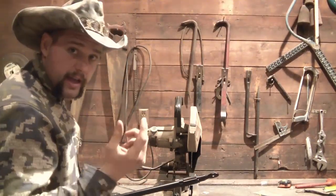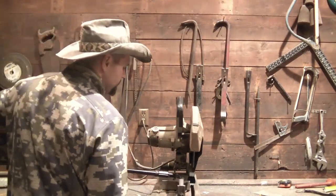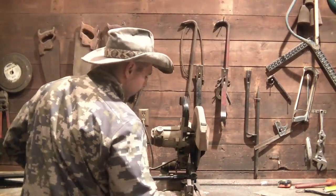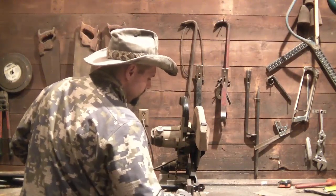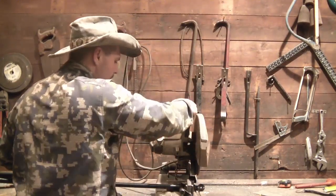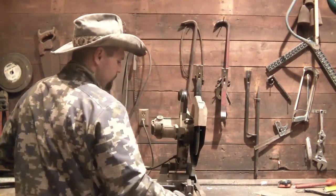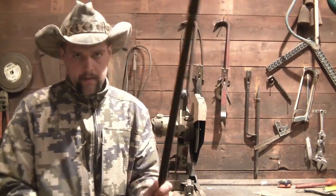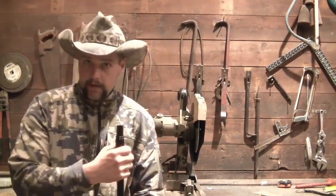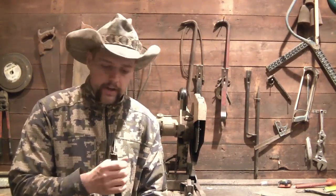Now we're going to pretend like I've got safety glasses on for this. Don't worry — my eyes are still intact.